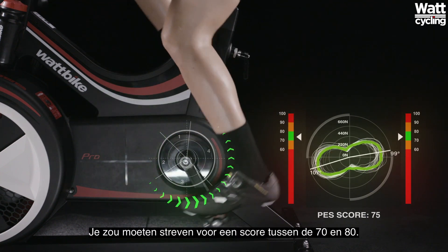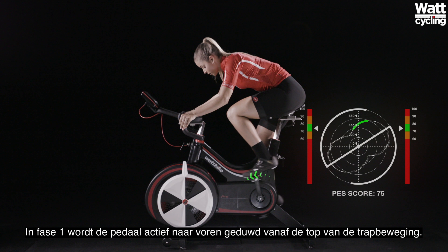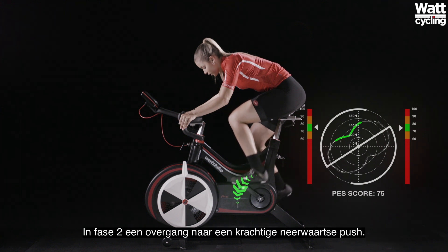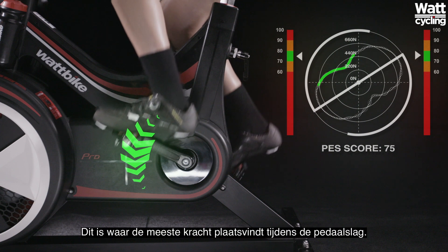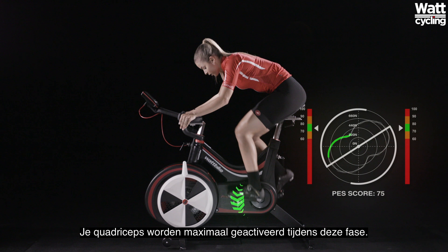You should aim for a score between 70 and 80. In Phase 1, the pedal is actively pushed forwards from the top of the pedal stroke. Your quads will be activated during this phase. In Phase 2, transition to a powerful downwards push. This is where most force should be applied during the pedal stroke. Your quads will be progressively activated during this phase.